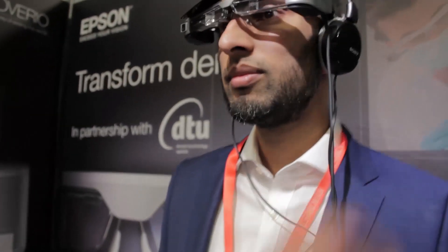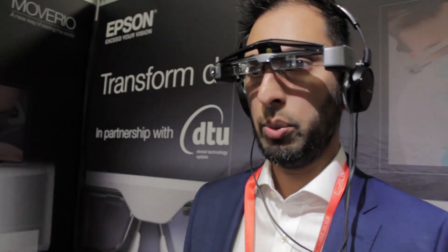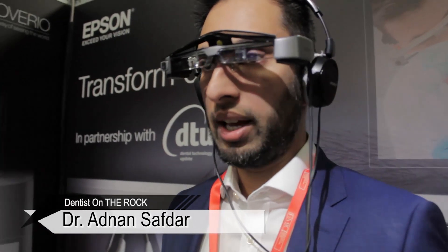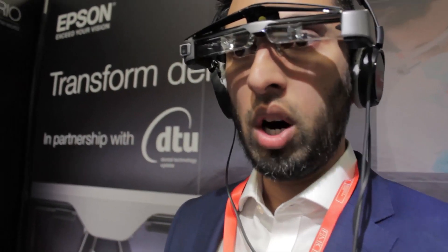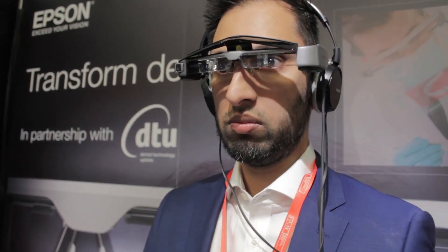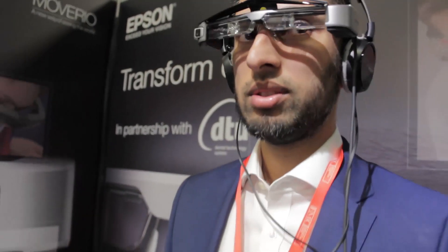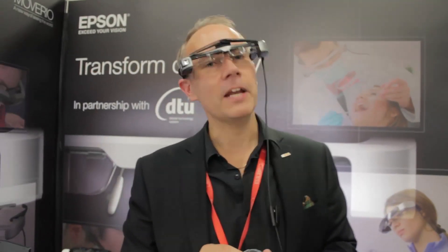And the scanner as well — it looks like it would actually make life far easier. You could scan the patient whilst looking directly into the image rather than having to constantly turn your back to look at the monitor. You can just look straight ahead. It looks very good. I'm really, really impressed by this.